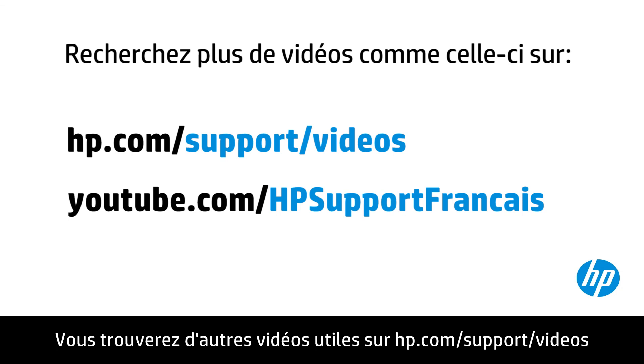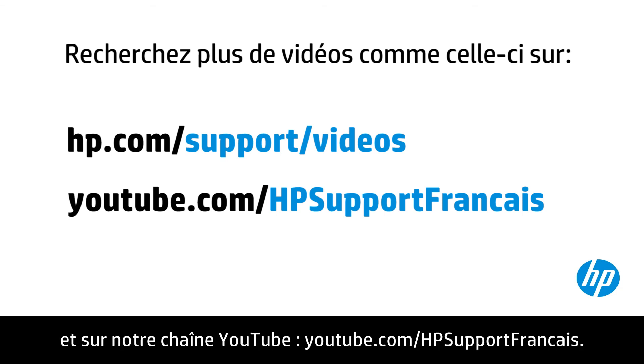You can find additional helpful videos at hp.com/support/videos, and on our YouTube channel, youtube.com/howto4u.